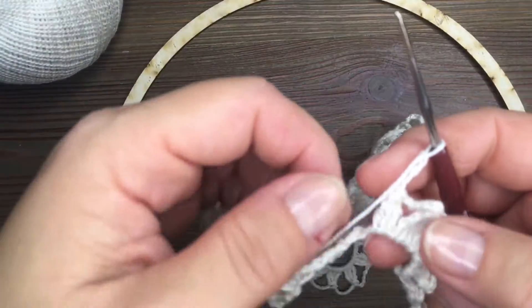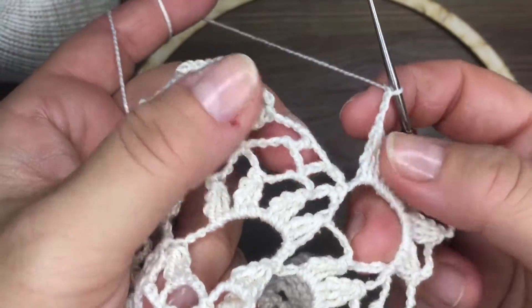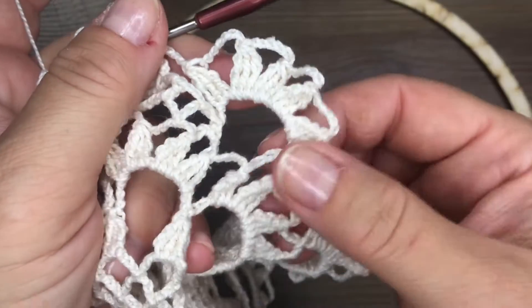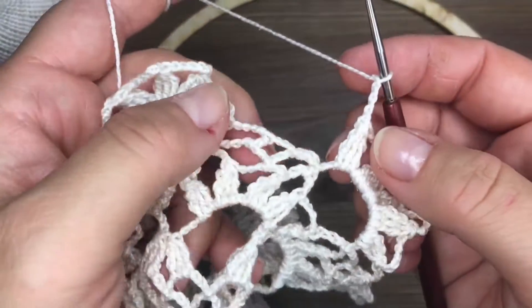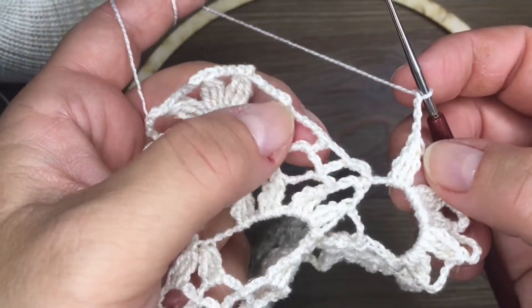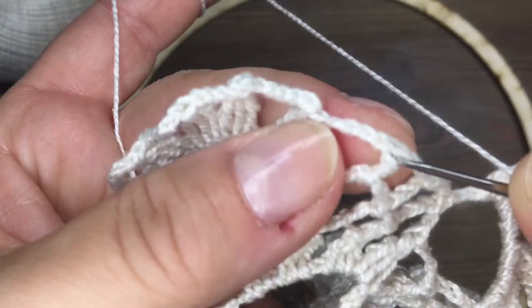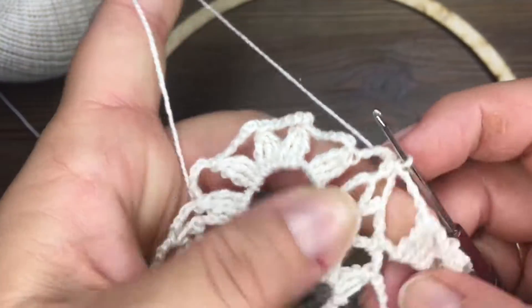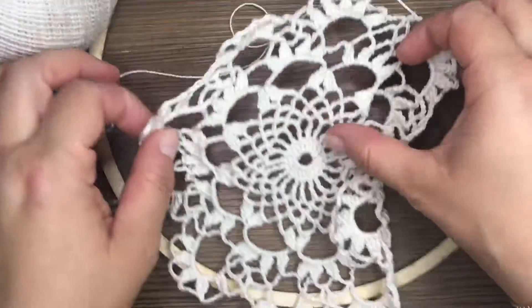I'm going to make a dream catcher, and I'm going to show you how to connect the last one. Now the new one is ready. I'm going to show you how to connect the first one.